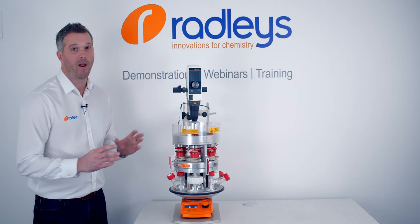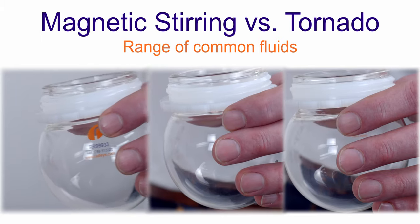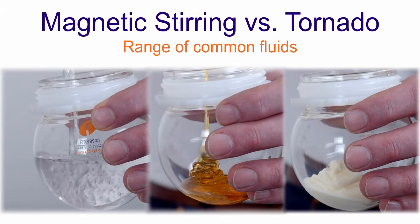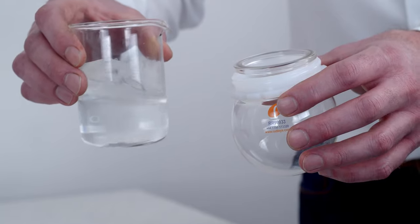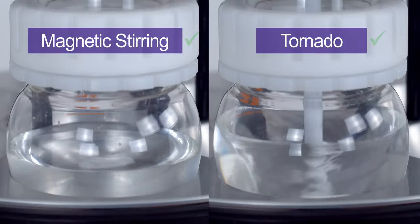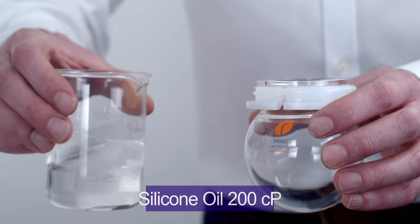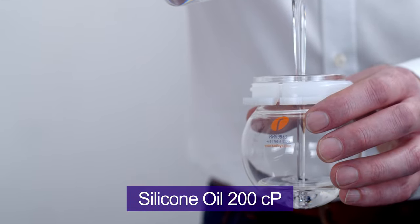Now we've had a look at the hardware, let's take a look at what it can do. We're going to stir a range of common household fluids with the magnetic stirrer and with the Tornado overhead stirrer. You'll see there's a range of viscosities here from water through to honey and yoghurt. The magnetic stirring is absolutely fine for low viscosity fluids with a low solid loading, but the more viscous fluids will need mechanical overhead stirring to mix.